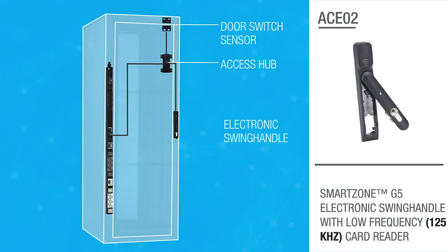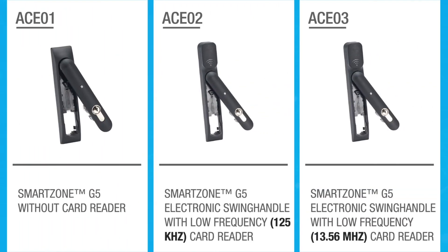The Panduit electronic swing handle provides intelligent electronic locking and monitoring capabilities. The swing handle kit provides integrated card reader options for either low or high frequency, and is also available without the reader.